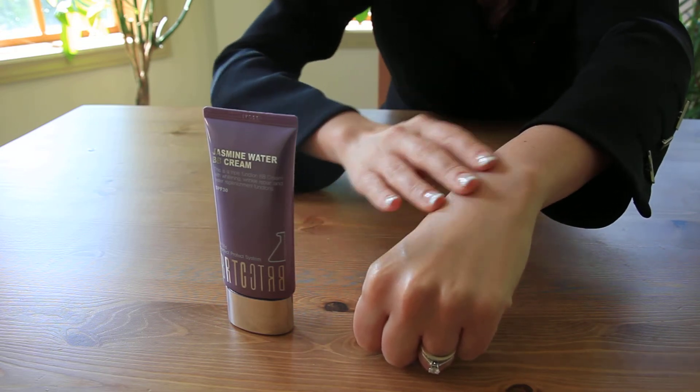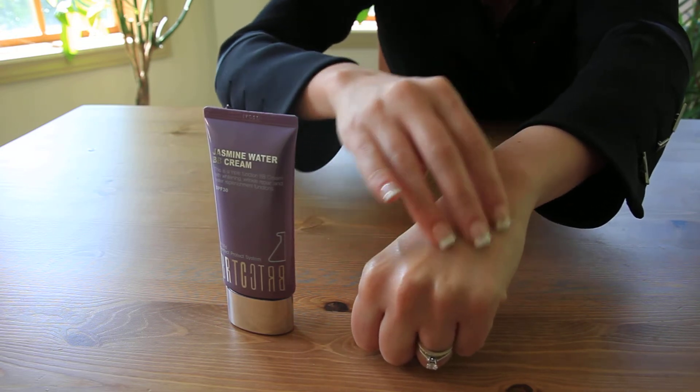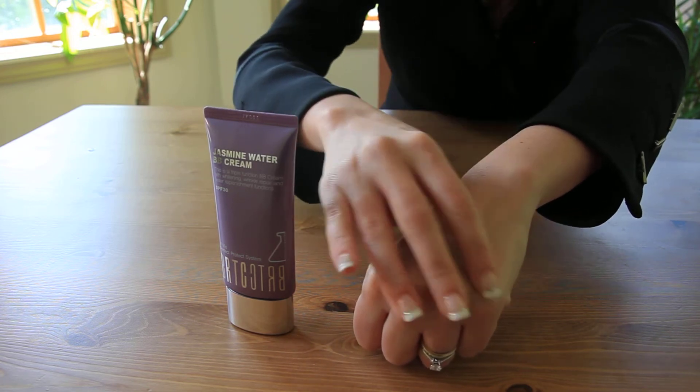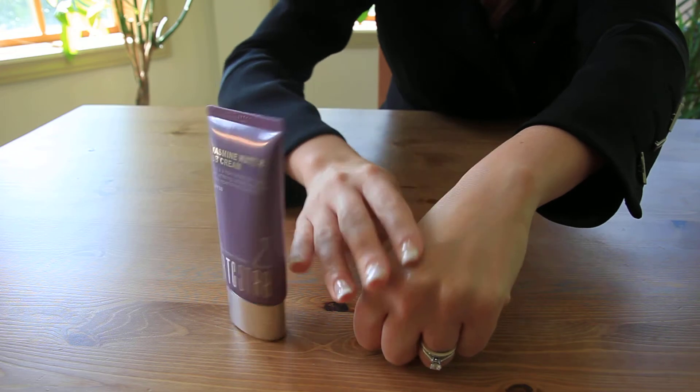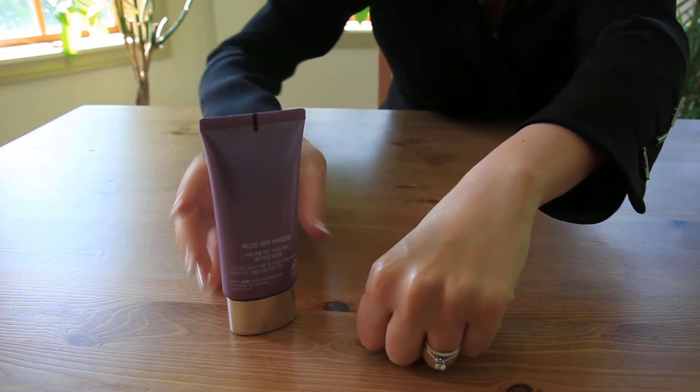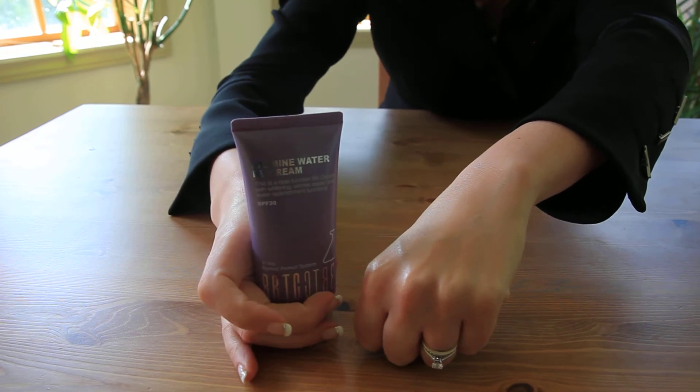Now this is to be used after your toner, cleanser, and moisturizer. Use this right here and you're going to find that your skin is feeling better, completely evening out your tone. The Jasmine Water BB Cream.